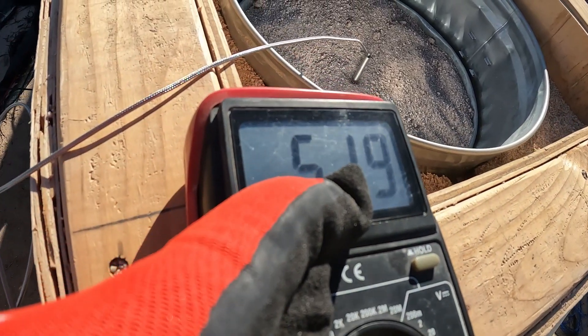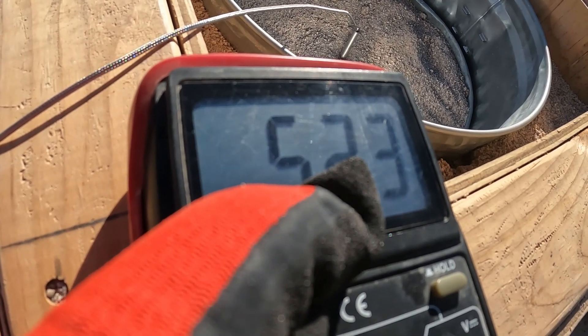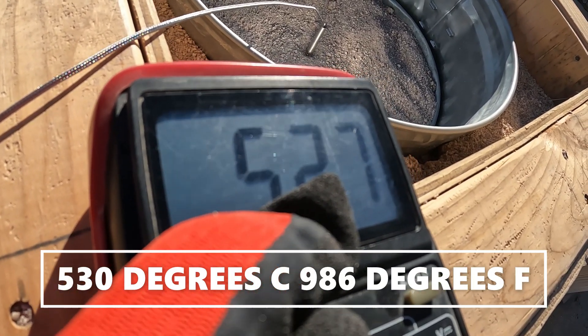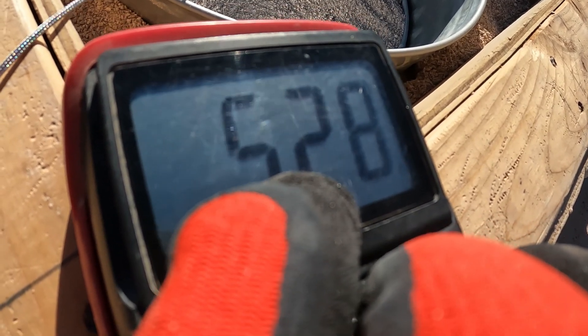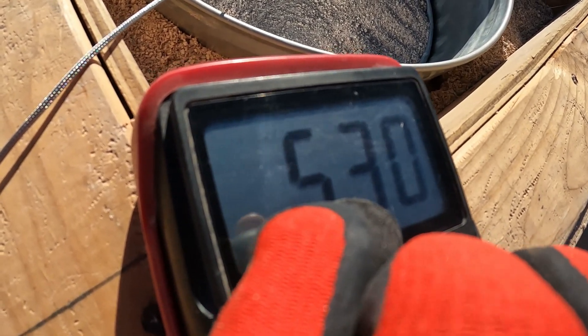You guys can see the sensor right there — this isn't any kind of a hoax. The sensor's not under a torch. I'm about to freeze — 522, 523. We're about to hit 540 it looks like. Okay, 528 — it's going to fluctuate now probably. Let's just call it 530 celsius.